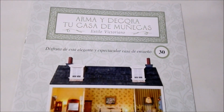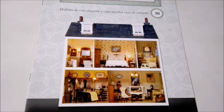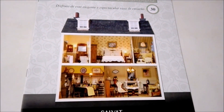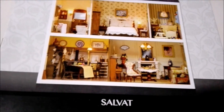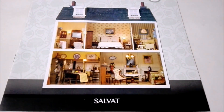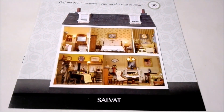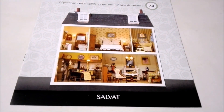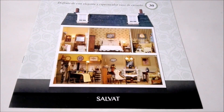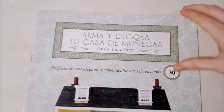So if you would like to see the previous 29 issues, all you'll have to do is check out the playlist in the end cards. This collection is from Salvat, which is the same company that makes the Marvel figures which I unboxed. So if you're interested in seeing that, make sure to check out the playlist on my channel. And well, let's open this up.